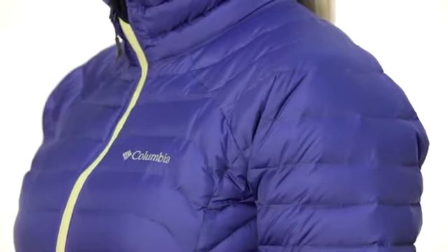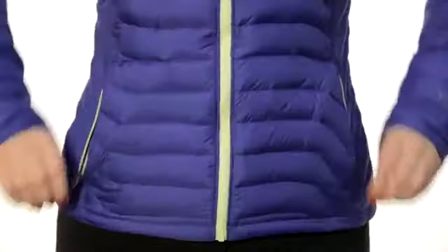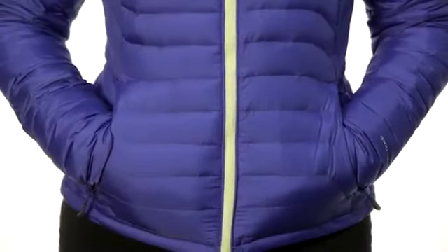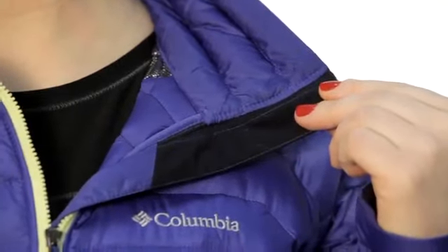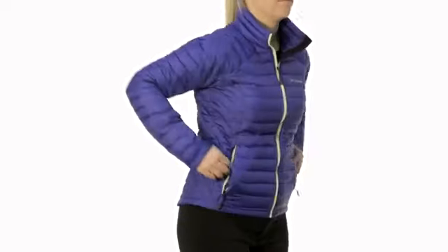The PowerFly Down Jacket features a drawcord adjustable hem, zip-closed hand pockets, and an abrasion-resistant chin guard. It's one more way we're heating up the outdoors by constantly trying stuff.